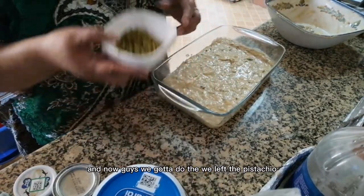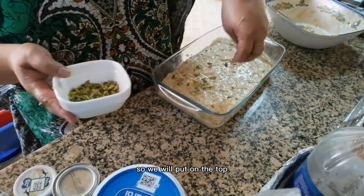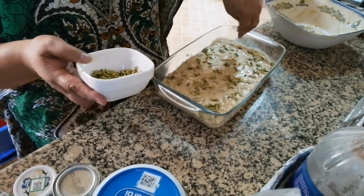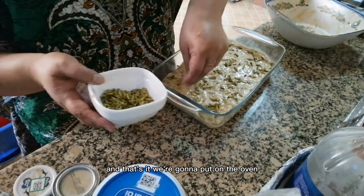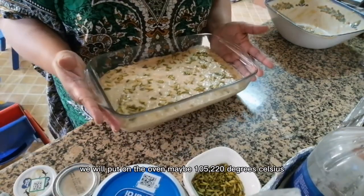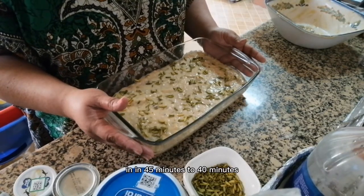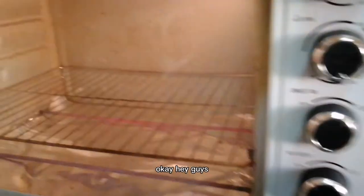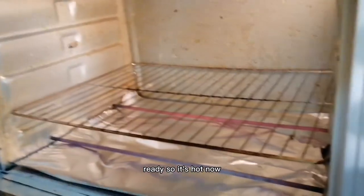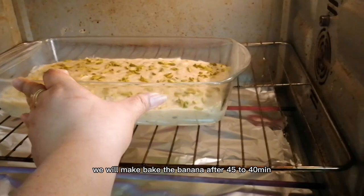And now guys, we left some pistachio, so we will put it on the top. And that's it. We're going to put it in the oven. On the oven, we will set maybe 200 to 220 degrees Celsius, and for 45 to 40 minutes. Okay guys, our oven is already ready — it's hot now. So we're going to put the banana cake in and bake it for 45 to 40 minutes. We will come back and check after 30 minutes.